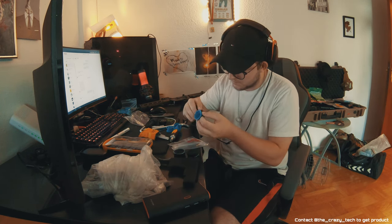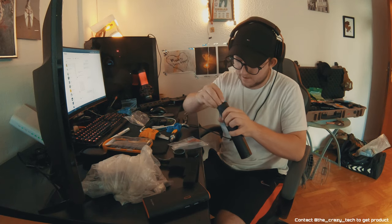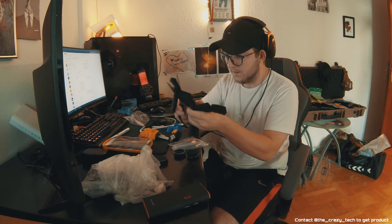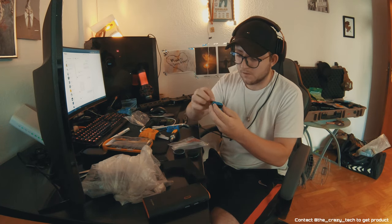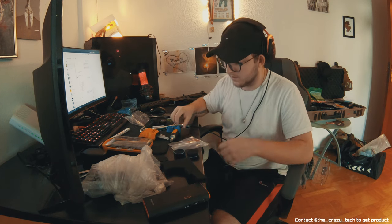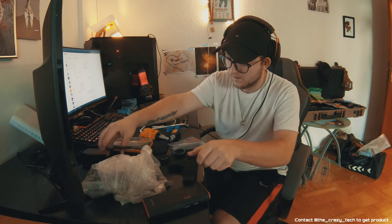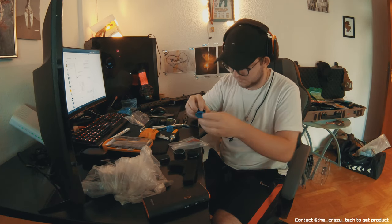I thought I'd turn the camera on again — this is actually kind of soothing, kind of nice. Modding airsoft guns is always so fun and interesting, maybe because it's something I care about. I think it's good for everyone to get into teching airsoft guns — just in general, teching stuff is good. You get to know what's going on inside the guns you have. And a lot of times when you break your stuff on the field, it's really good to be able to fix it yourself. Obviously you need to support your local airsoft shop, but it's good to know how to fix your own stuff too.